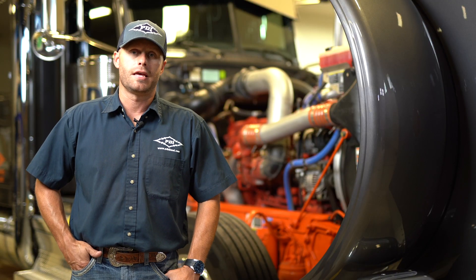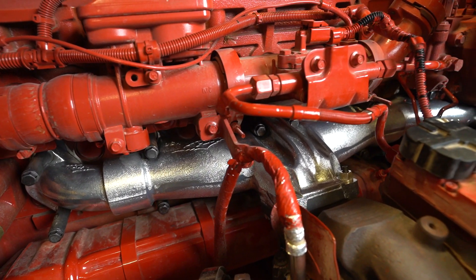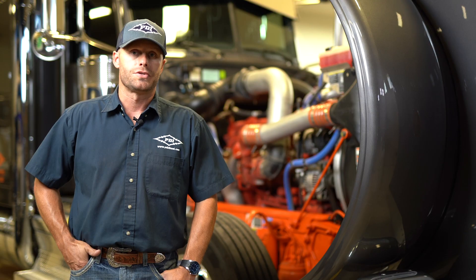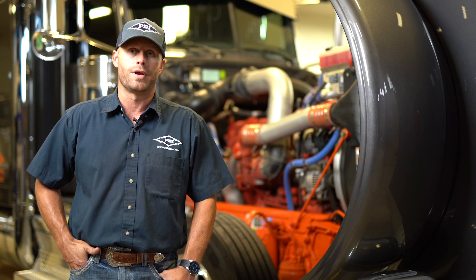That concludes our step-by-step installation video for our new 7443 ISX and X15 exhaust manifold. After a job like this, you want to start the truck, let it get up to temperature, circulate that coolant through, get any air bubbles out, check for any leaks, and just give it a good once-over. This 2021 Peterbilt with the new Big Boss exhaust manifold is all set and ready to hit the road. If you want to learn more about these parts, visit us at www.pdidiesel.com or give us a call. Our sales team will happily walk you through every option available for your truck to help maximize your efficiency and power out on the road. Thank you.